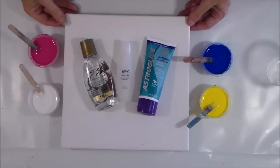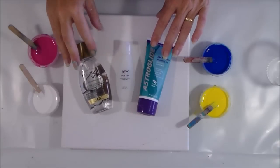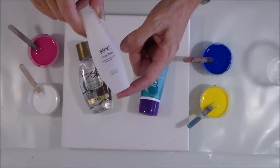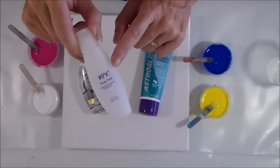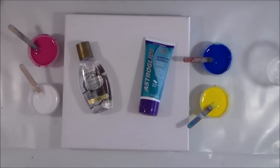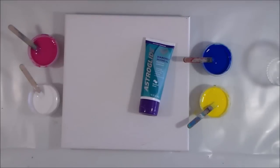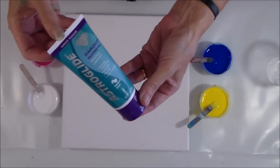Hello again painters and welcome back. It's Debbie from acrylicpouring.com and today we're carrying out part two of our dimethicone trials. Yesterday we tried the KY TrueFeel lubricant, which is 100% dimethicone, and it created cells straight out of our flip. We've also got coconut milk for day three, and today we have our Astroglide Infinite Pleasure.